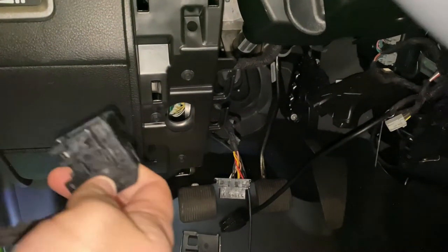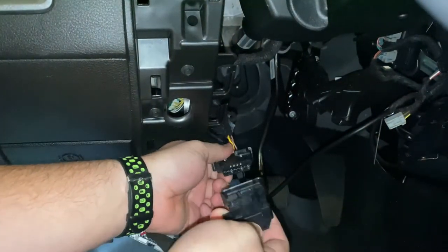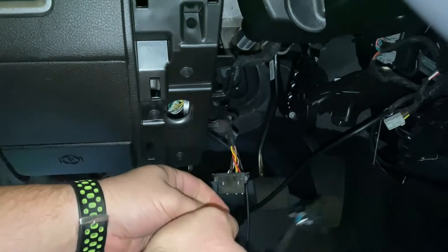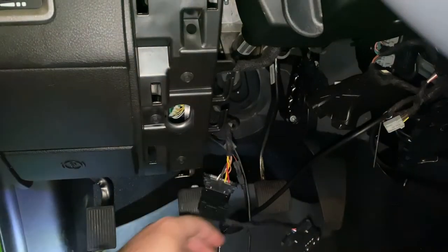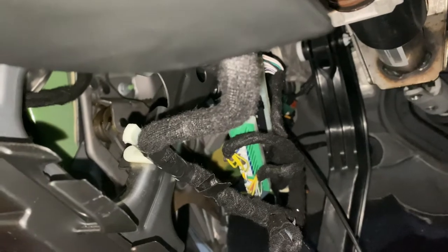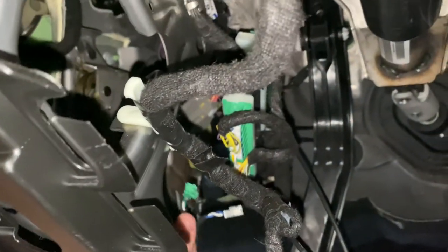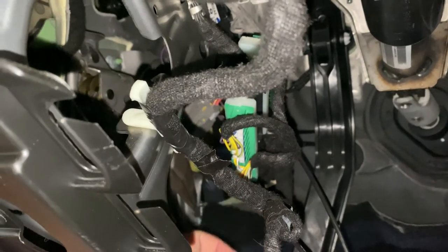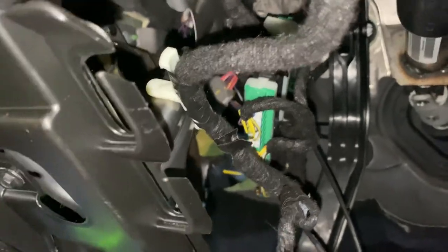So all you do is take your new female connector and plug it into the male OBD port — make sure it's the right direction. Then follow this cable up inside. You'll see the green power block — plug the white end into it. There should be an empty slot in that power block right here; plug the white one into it and get that plugged in.